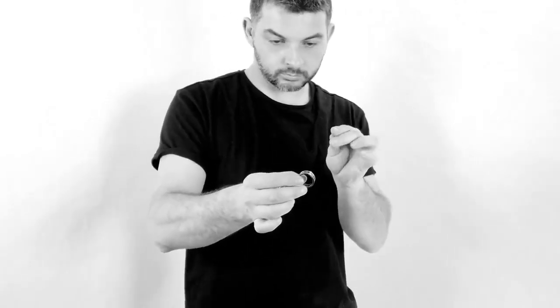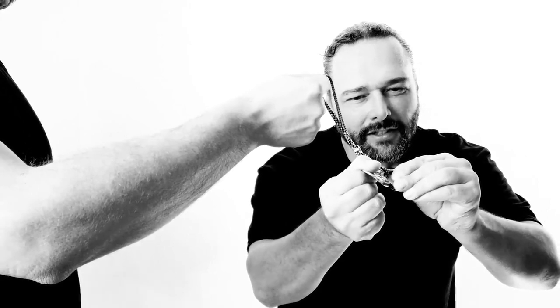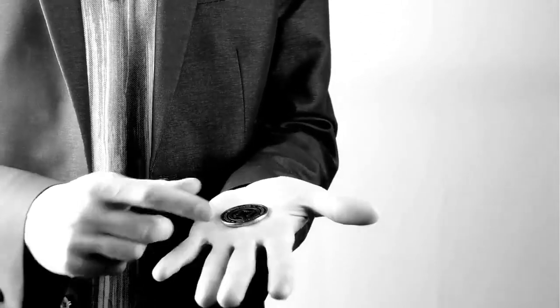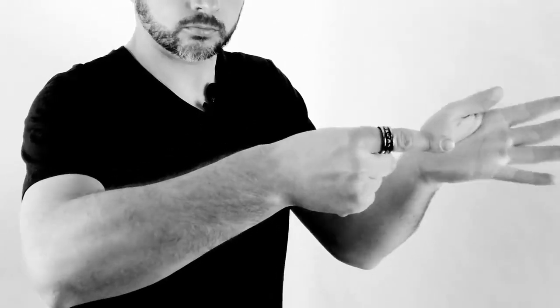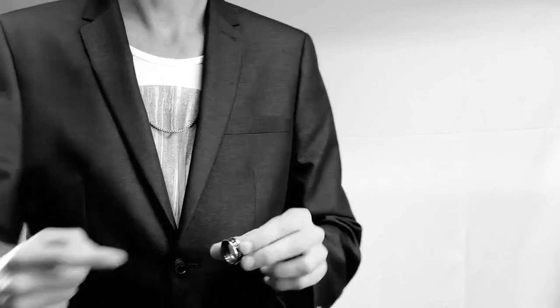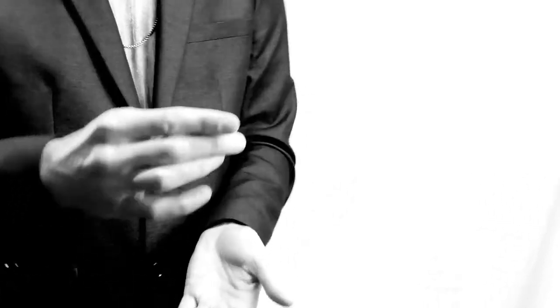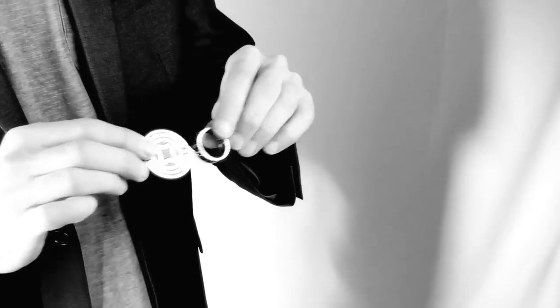Let's get started. Here's something cool you can do with a coin and a ring.